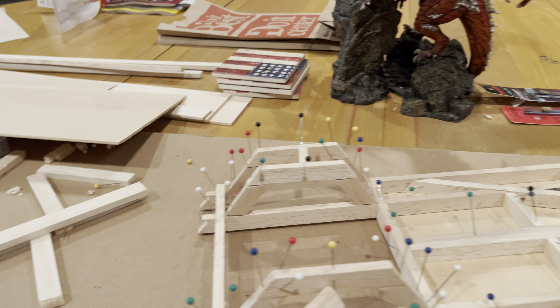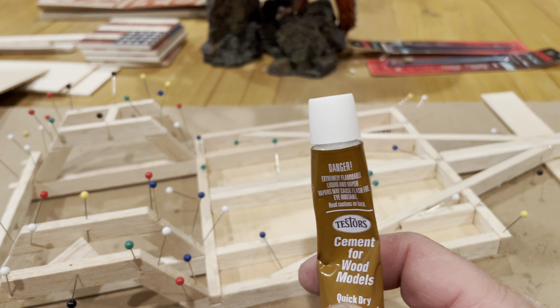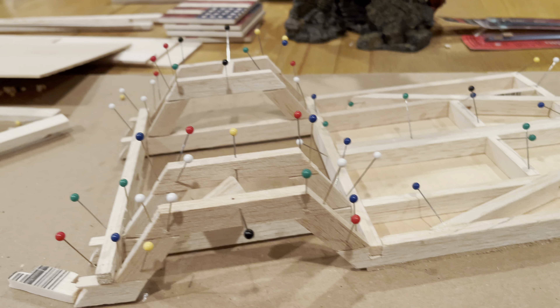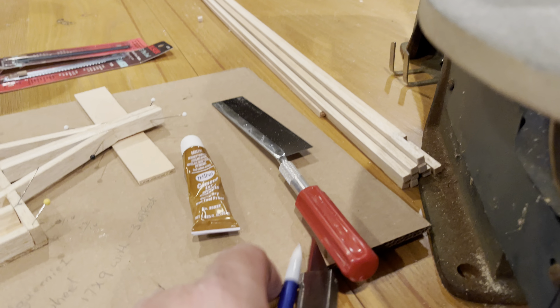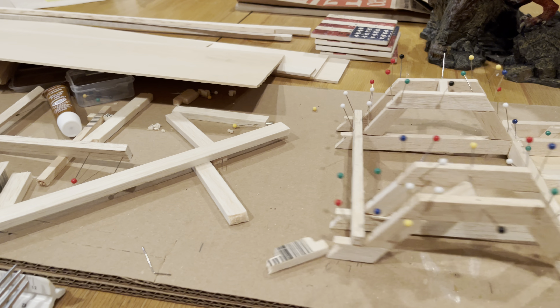As you can see it gets kind of messy when you're doing this. I'm using tester cement for wood models — works really good, dries quick. I've got all kinds of little modeling tools, saws, and all that kind of stuff. I've had some of these for a long time and some are new.